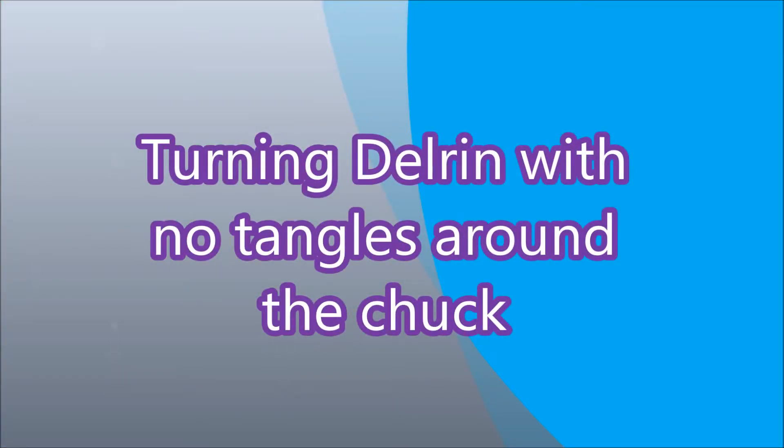Hi there. This part is made from Delrin, which is a DuPont plastic that machines readily and gives a great finish.